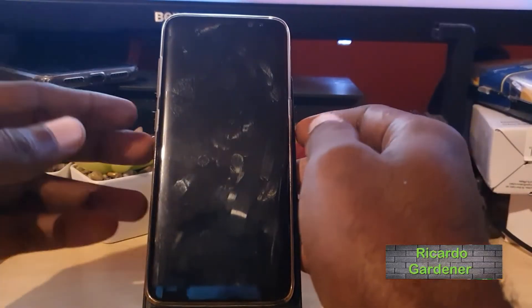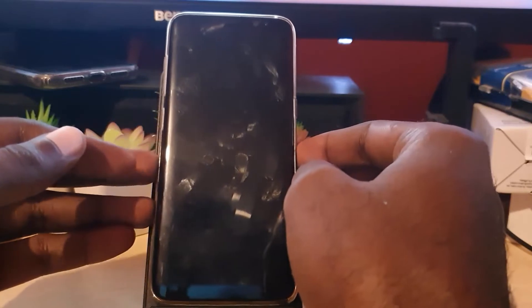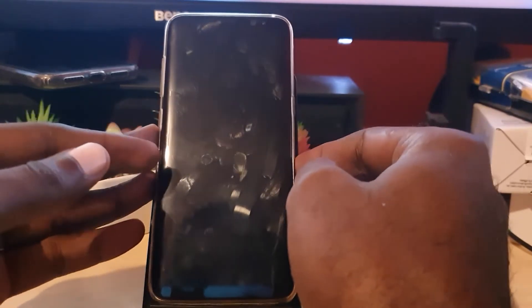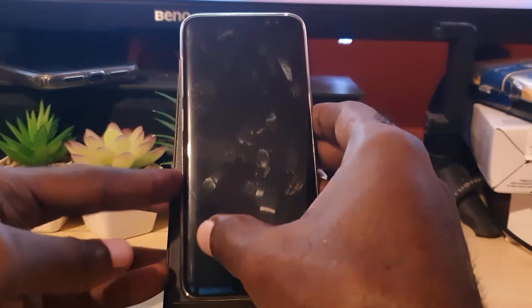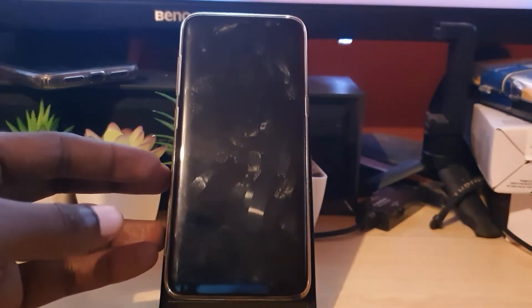Hey guys, welcome to another blog tech tips. In today's tutorial, I'll show you how to fix the issue where your Samsung or Android device is not turning on or powering up. This is just for demonstration purposes and applies to any device — this device is actually working but I'm just using it to demonstrate exactly what to do.